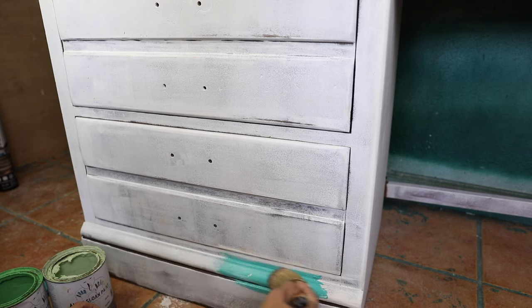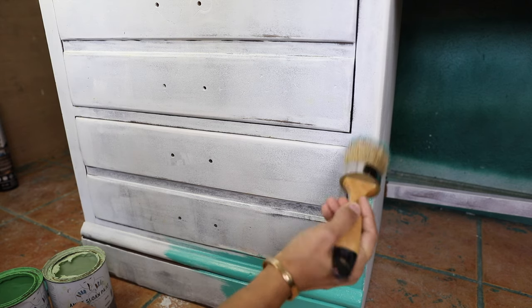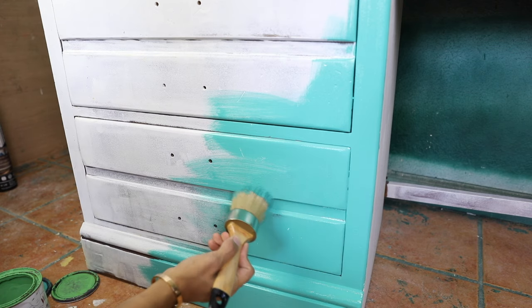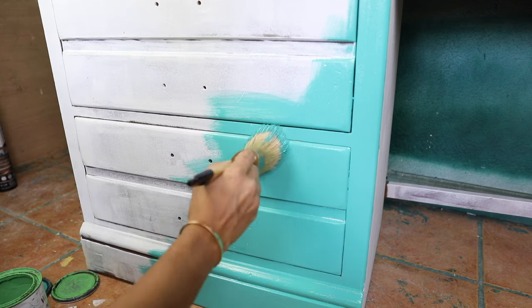After I was done preparing my pieces, it's time to paint. For today's project we're going to use Anavosono chalk paint, and I started with the color Florence. This is my fourth project using these same colors, so I'm going to mention the previous projects I did with different styles — you can check them out if you want.